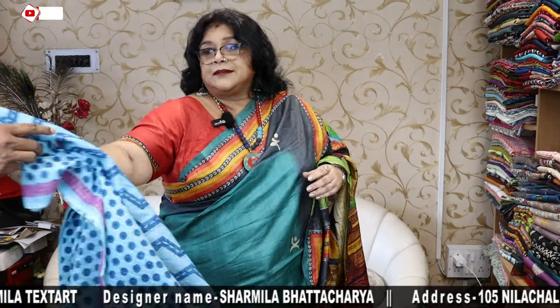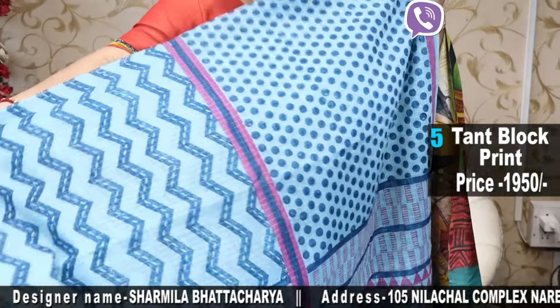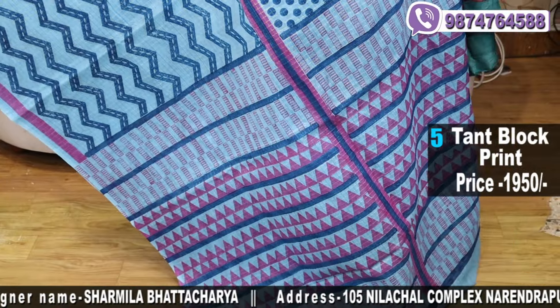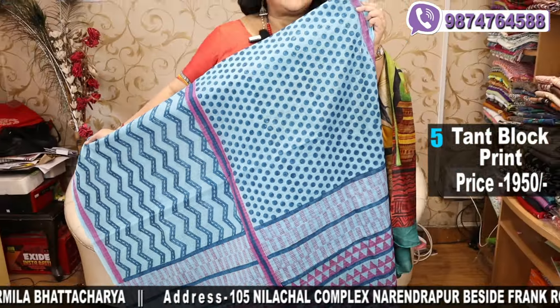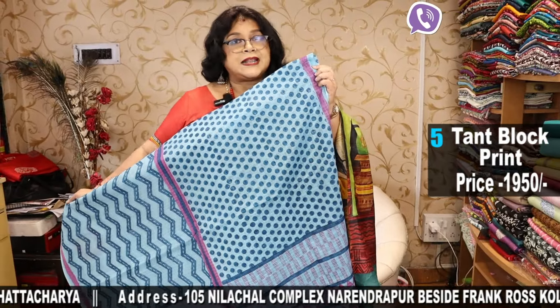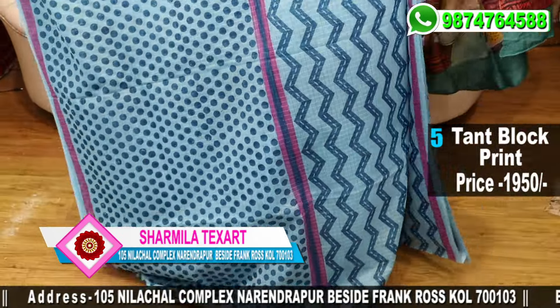This one is sky blue on which we have made the print with navy blue, royal blue, and pink — a geometric print, very stylish. These are not having blouse pieces. Price is $19.50. Please subscribe to our channel.